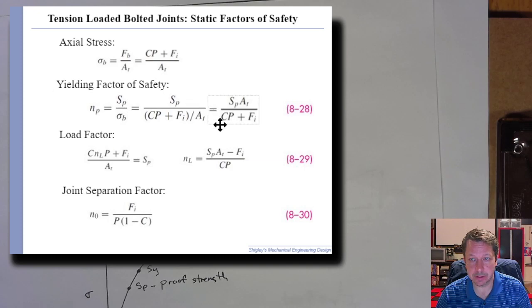All three factors of safety are straightforward to solve once you have: preload Fi, proof strength and tensile area AT from bolt material charts, joint stiffness constant C from last session's calculations, and external load P. References for preload calculations (75% and 90% of proof load) are around pages 831–832 in Shigley.